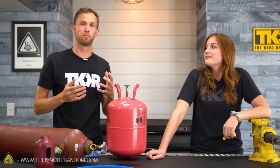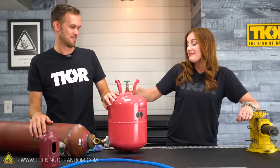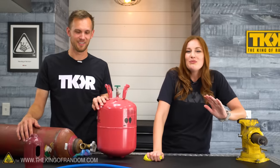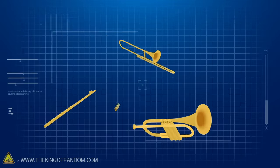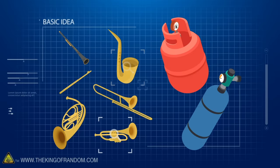A lot of you have seen the effect of breathing in helium and then speaking — your voice raises up to a strange chipmunk level. Some of you have also probably seen that you can do the reverse with sulfur hexafluoride, dropping your voice down to an unnatural register. But today we want to try something a little bit different: can we change instruments too? We're going to play several musical instruments with helium and sulfur hexafluoride to see how the sound changes.